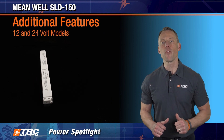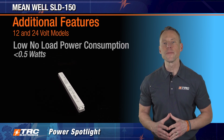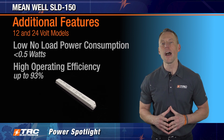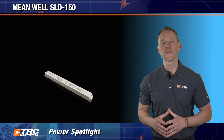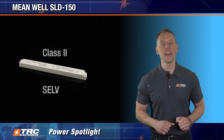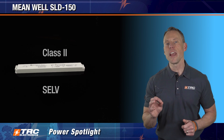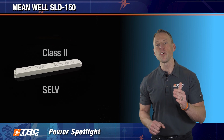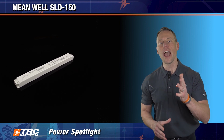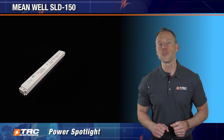The 12 and the 24 volt LED driver models feature low no load power consumption of less than 0.5 watts, and the series features high operating efficiency up to 93 percent. The SLD 150 meets Class II and SELV, protecting your design against electric shock and other hazards and failures that may occur. It also goes further and protects against electric shock due to touch current. With SELV and an isolated circuit design, this series can be a safe indoor LED driver solution.